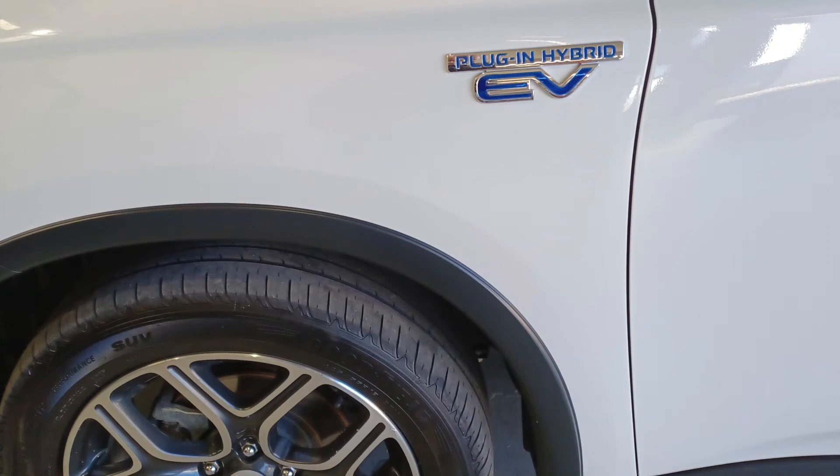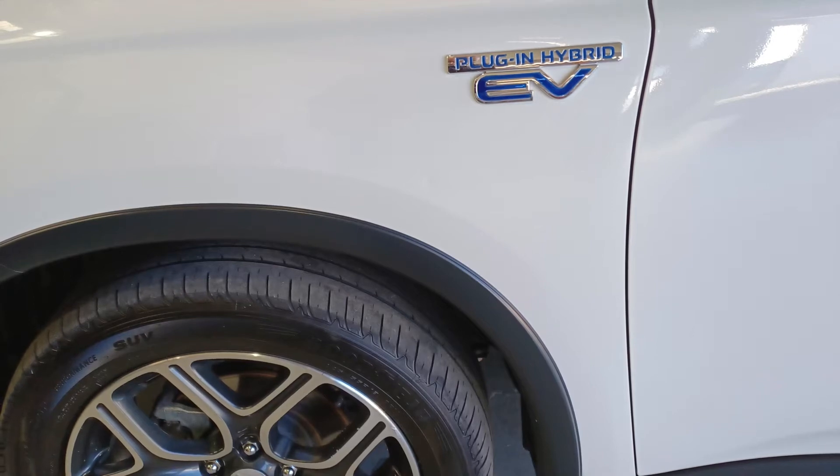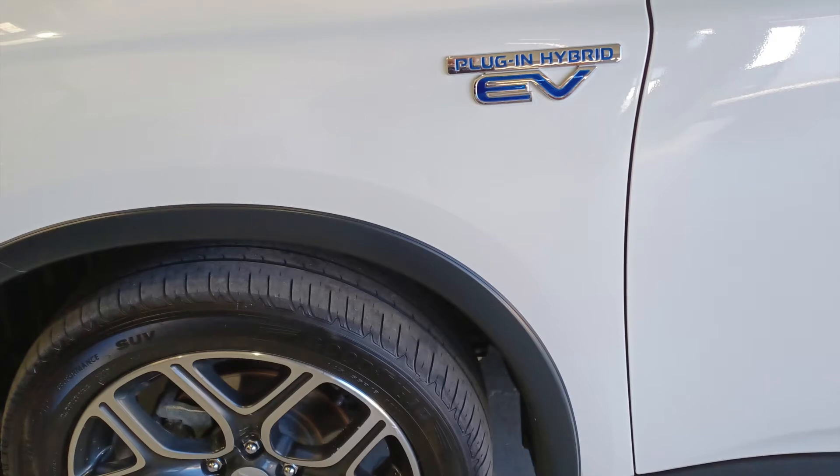Mitsubishi Outlander PHEV, the plug-in hybrid — how to start the petrol motor or the petrol engine.